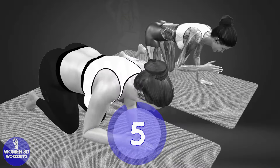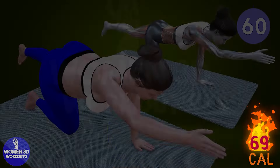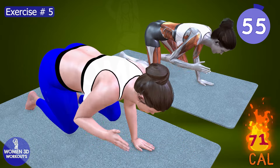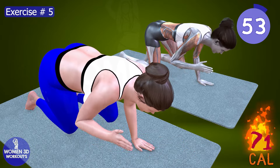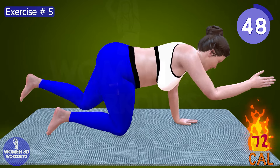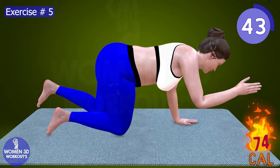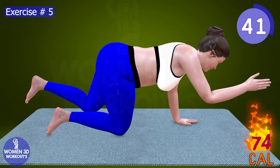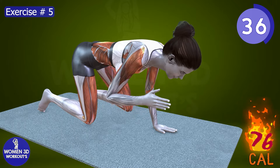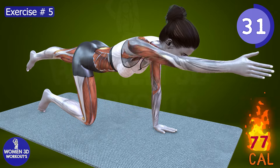Good job. Ready for next exercise. Let's do it for 60 seconds. As we approach the final stretches of our workout, let's keep our focus sharp and our determination unwavering. With each repetition of this exercise, visualize yourself shedding the layers of insecurity and doubt, revealing the strong, toned back you've been working so hard to achieve. Let's tap into that inner power and push through the discomfort, knowing that on the other side lies a stronger, more confident version of ourselves.